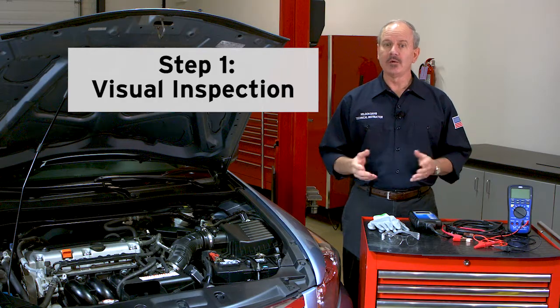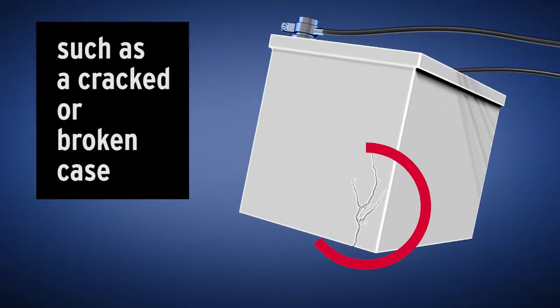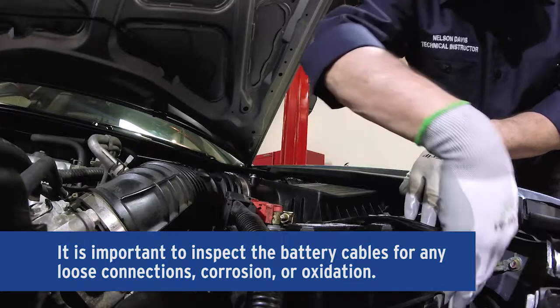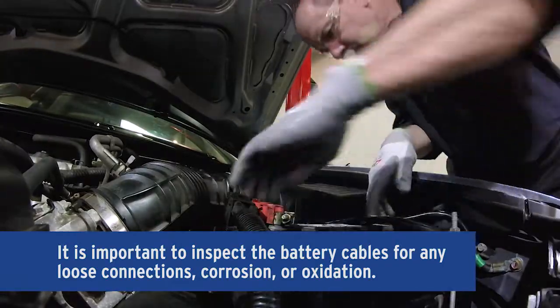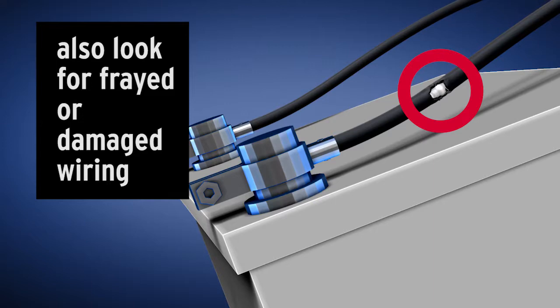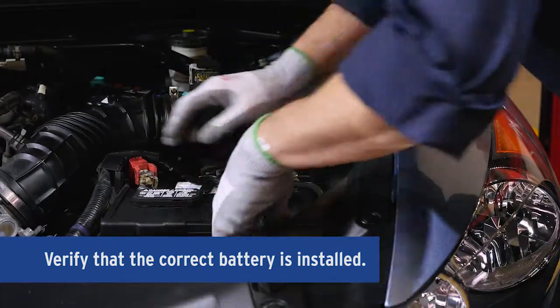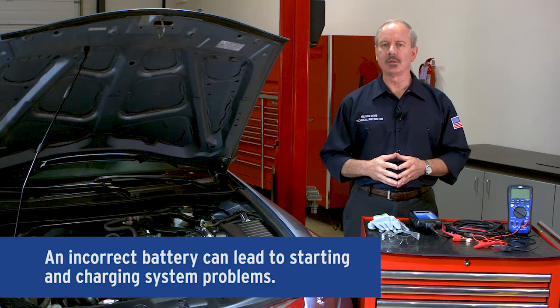Step one, a visual inspection involves looking for obvious physical damage to the battery, such as a cracked or broken case or leaking electrolyte. As part of the visual inspection, it is important to inspect the battery cables for any loose connections, corrosion, oxidation, or frayed or damaged wiring. It is also important to verify that the vehicle has the correct battery installed, as an incorrect battery can lead to starting and charging system problems, as well as other electrical system problems on your vehicle.